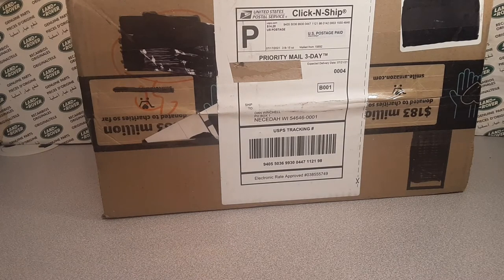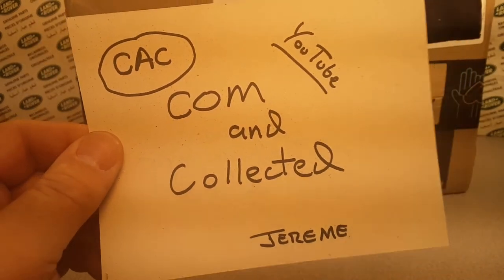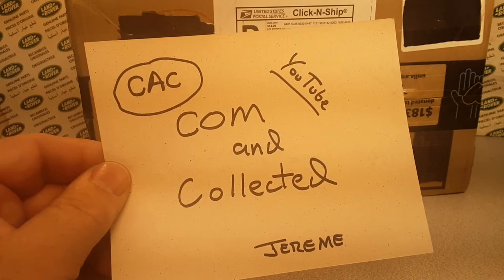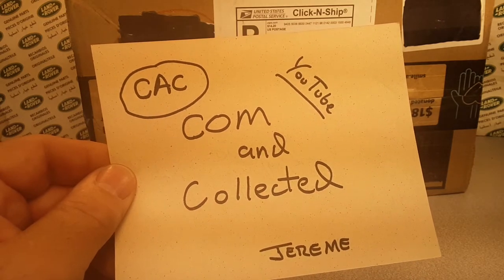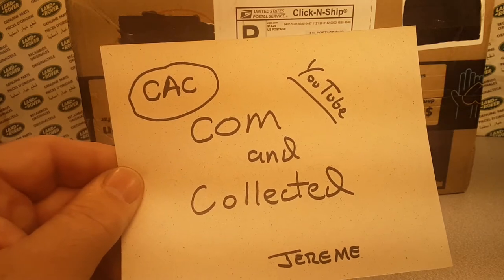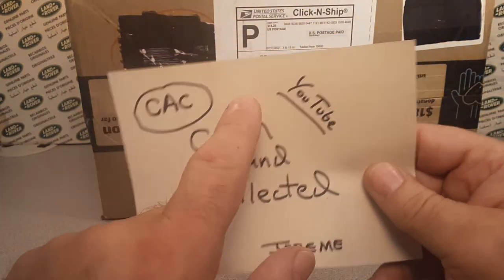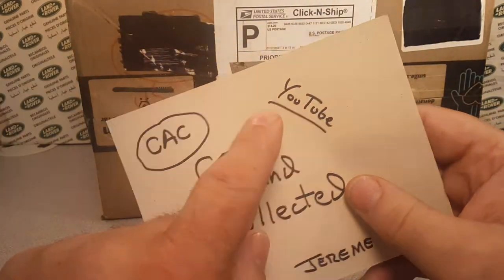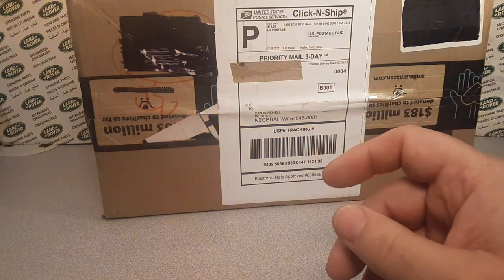First off, I just got to tell you where I got this from — my new friend Jeremy. He has a YouTube channel called 'Calm and Collected.' Jeremy is from Westminster, Lynn City, PA — that's Pennsylvania. Anyway, how I got a hold of Jeremy was he did a very, very good video — go over to his YouTube channel, Calm and Collected, and check that out.